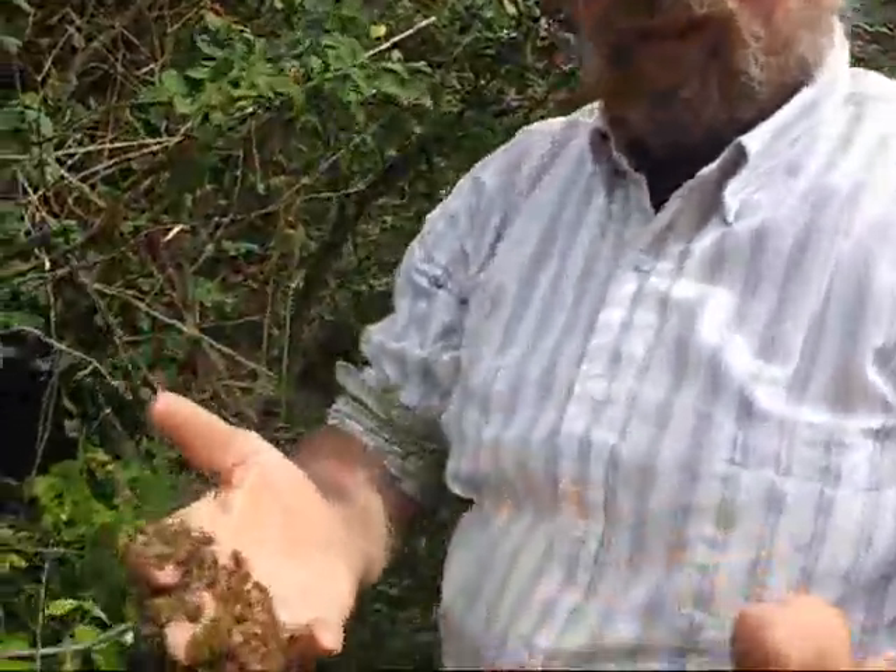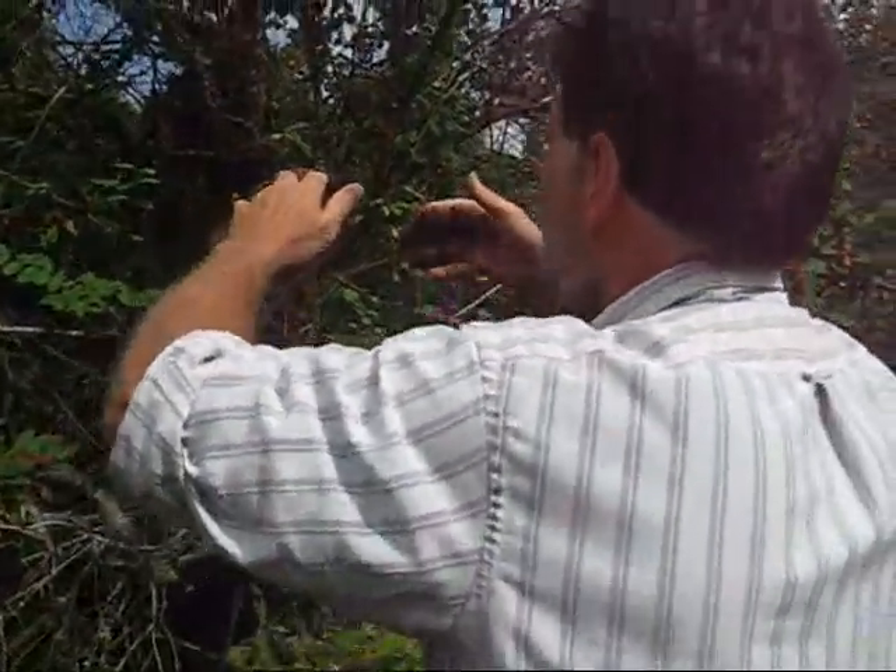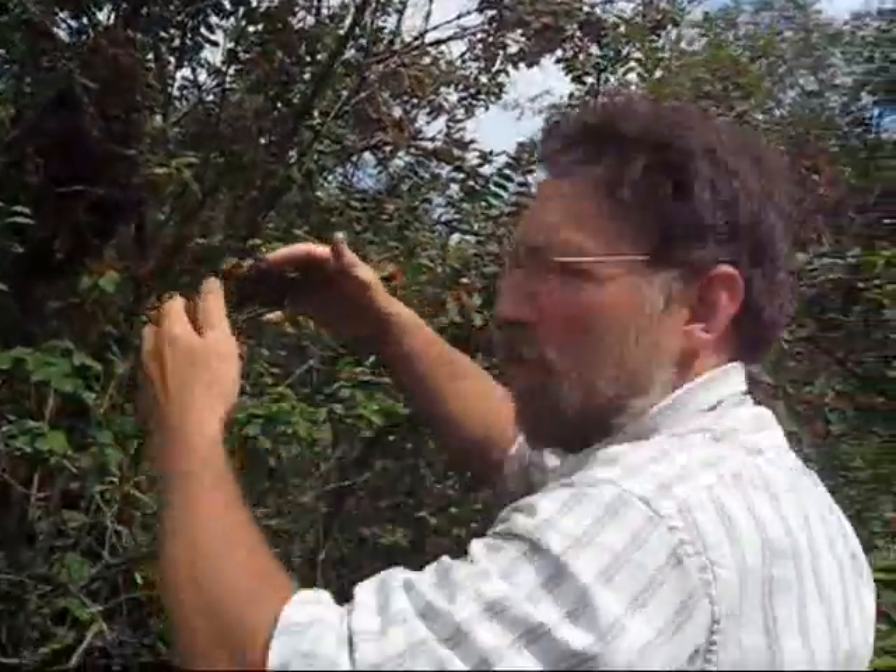I guess what we're going to have to do is just set up a hive and start putting them in. Let me go get the hive. Of course, now I have to figure out how to pick up a hive when my hands are covered with bees, so I'm going to shoo these at my photographer. I don't think she wants me to do that. As long as they don't sting me, they probably won't.